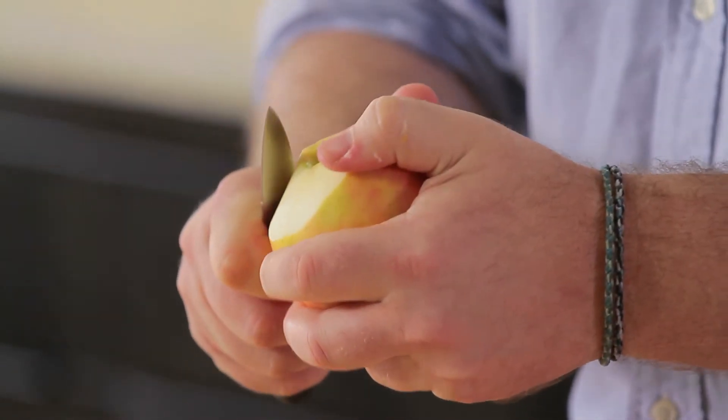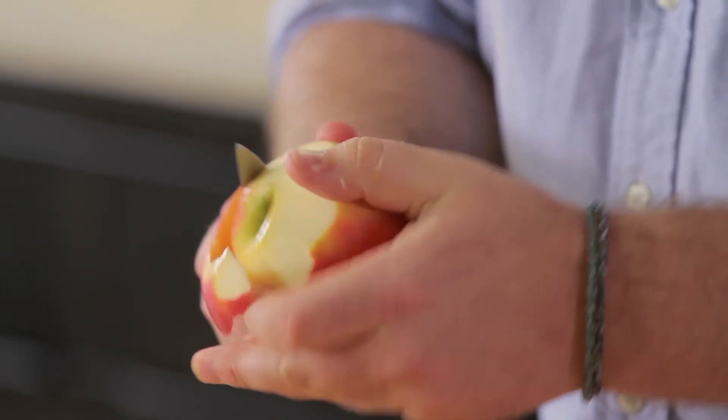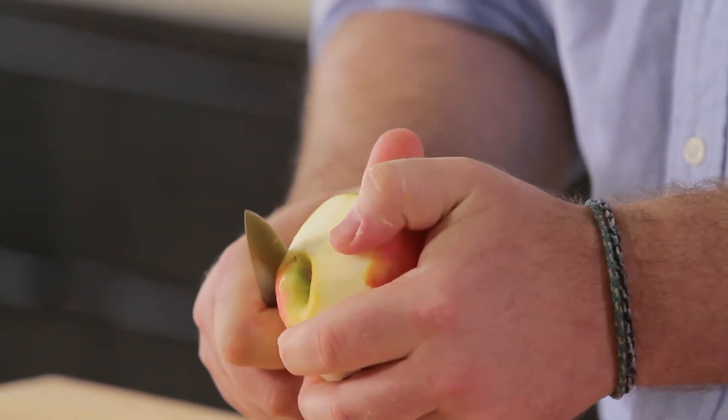I'm just moving my apple to the paring knife as opposed to the paring knife to the apple. And without a sharp knife, this just doesn't work. You can see how it just kind of shaves it — even for little bits, really simple.